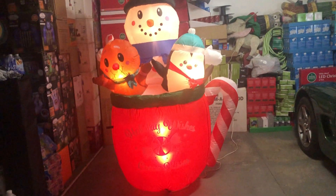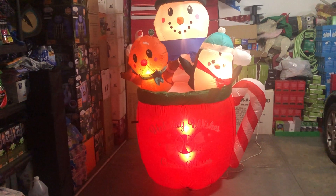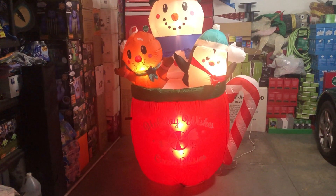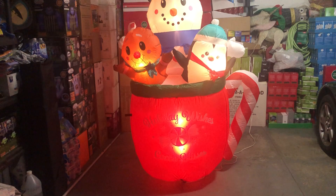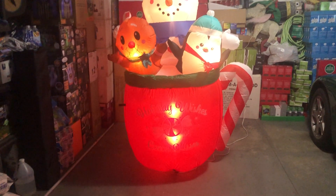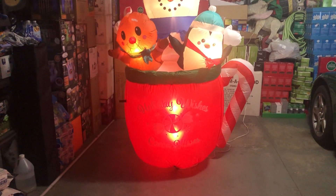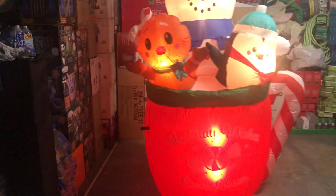I'm not the only one who wishes the snowman had a second light down in the belly area — I feel like it needs a light there. I also noticed there's a button you can see on the snowman, underneath the hands, so it might be a little harder to tell.